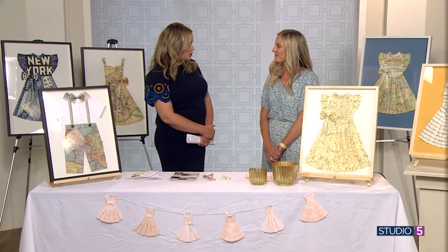How long have you been creating these paper dresses? I've been folding these for about three years now. I just love it. It brings me so much joy and it gives me a place to fuel my creative outlet.